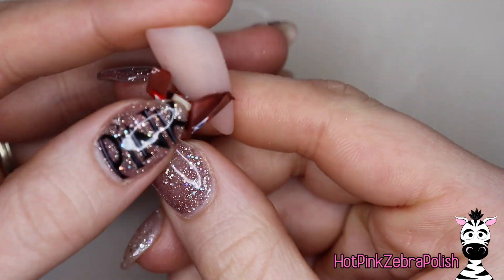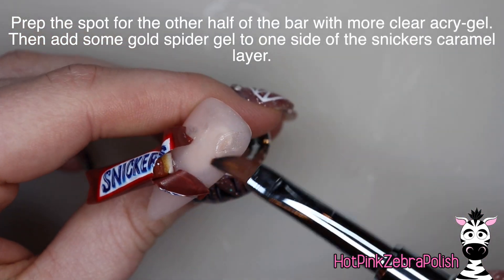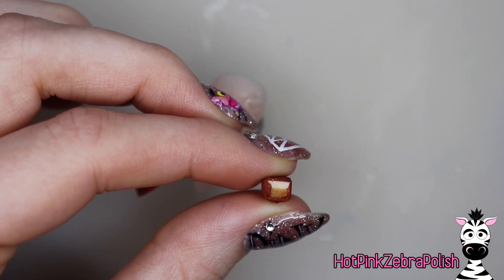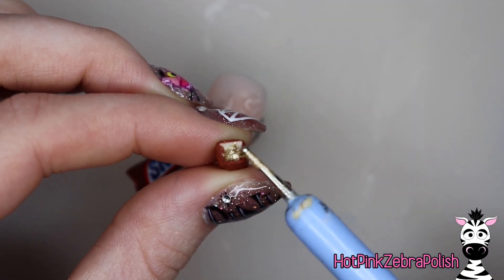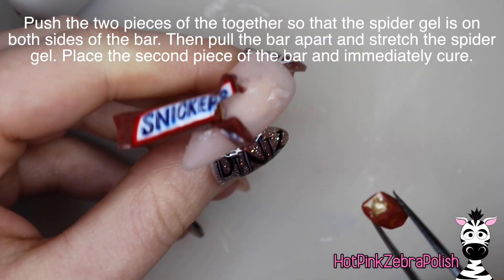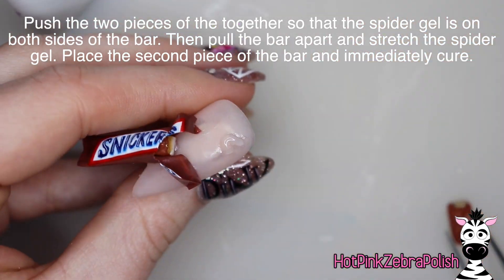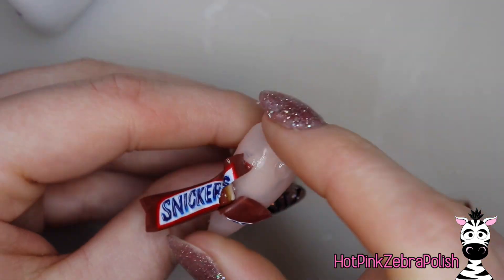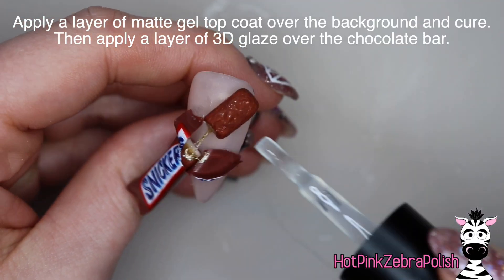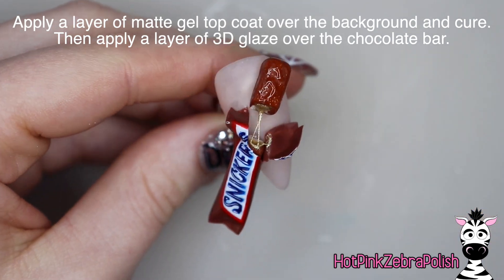Hold the wrapper open like that, then put a little bit more Acrygel down directly across from the first piece to start sealing it down. Then place down some gold spider gel - this is the secret ingredient to this whole design. You have the gold spider gel right in the caramel layer of your Snickers bar, then press your two pieces of the bar together. Pull them apart and you get these little caramel strings that go from one side of the bar to the other, and it looks so real and so awesome.